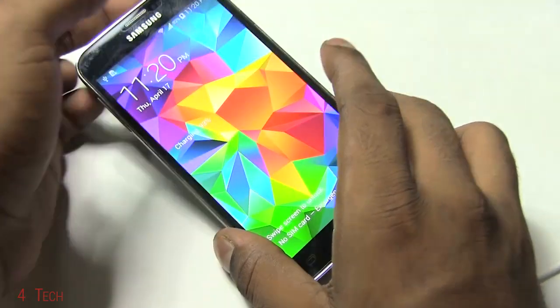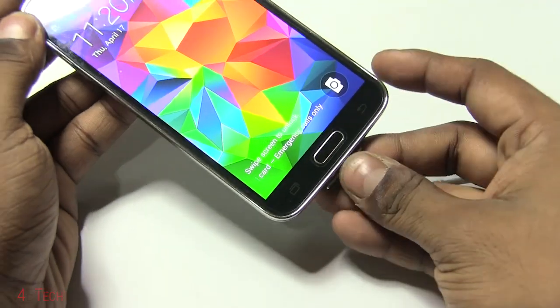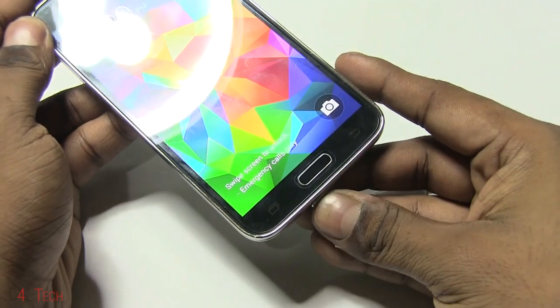The phone is back up now. We can unplug the cable since we're done with the PC part of the tutorial. Just closing the flap.